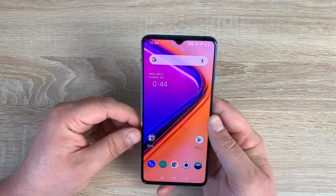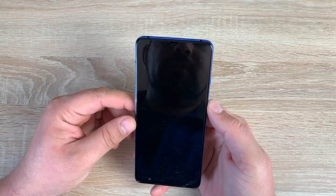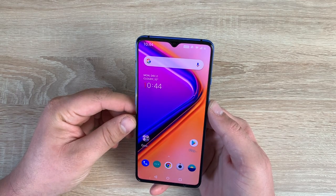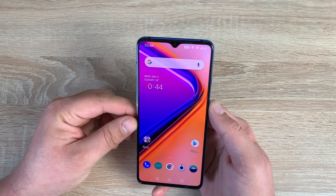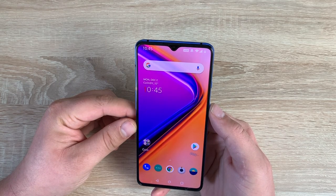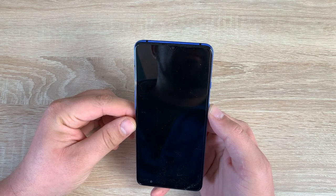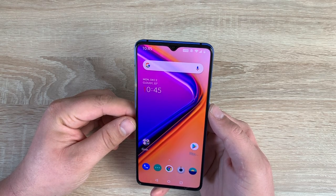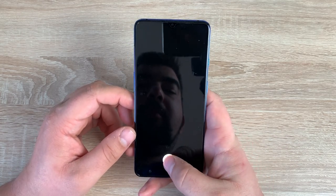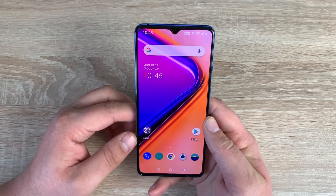This device also comes with great security. One of them being face unlock — if I lock my device and open it up, it's straight away. That's how quick it is — it's instant, thanks to the power and performance and the quickness of OxygenOS. But if I close my eyes, it shouldn't open. As soon as I open my eyes, it opens — which is amazing. If I don't use face unlock, I can tap the display and use the inbuilt fingerprint sensor. I prefer the face unlock — it's quick and very easy to use.